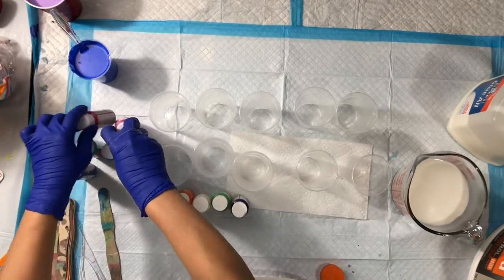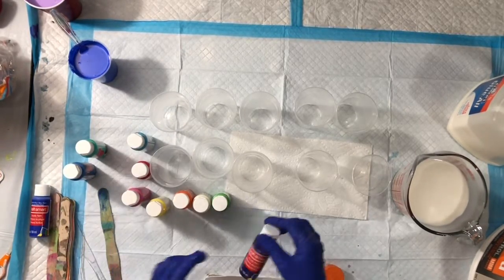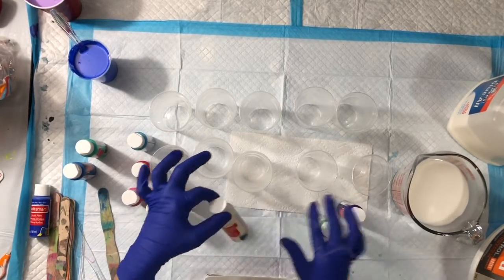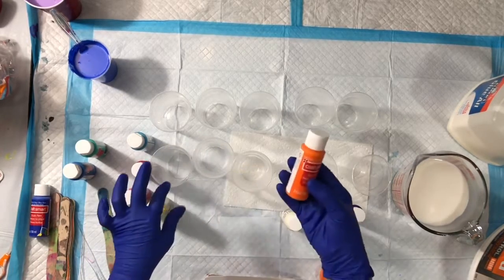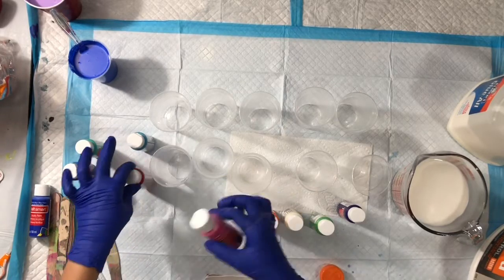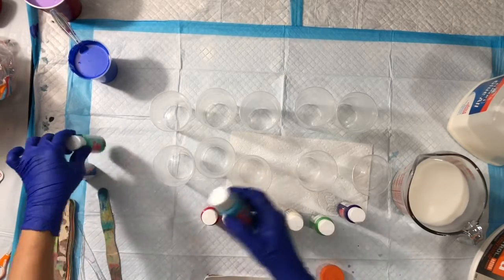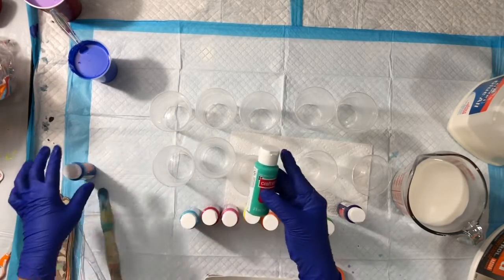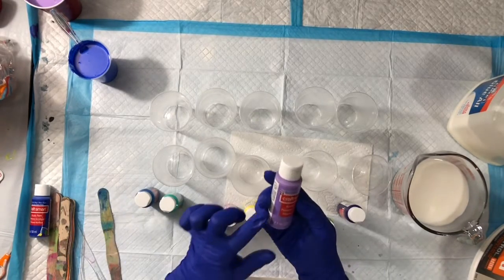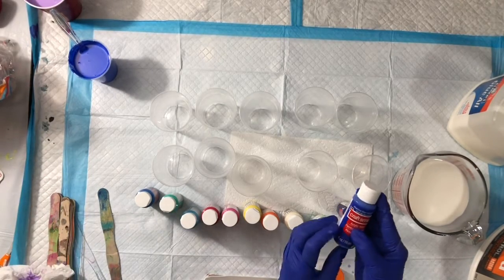I already mixed two CraftSmart colors. The colors are: violet, mint green, vanilla, pure pumpkin, yellow, bright pink, red, full blue, ocean breeze, Mediterranean blue. There is also Griff Taffy which I already mixed, and this is Peacock blue.